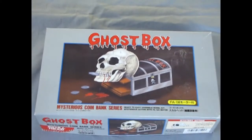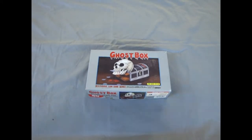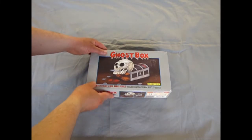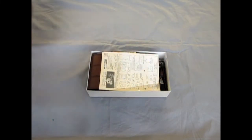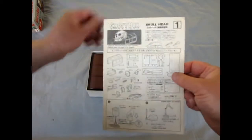Welcome back, Monster Model Kit fans, as we unbox another chilling model kit. Today we're going to look at our Ghost Box, and this is by Aerie, a Japanese company. Here's our instruction sheet to begin with.